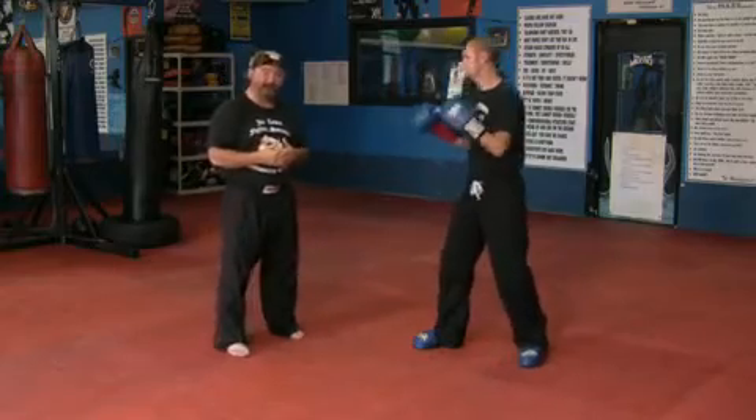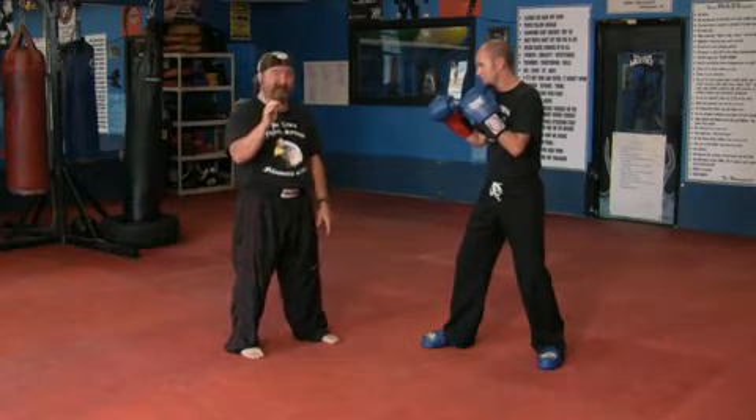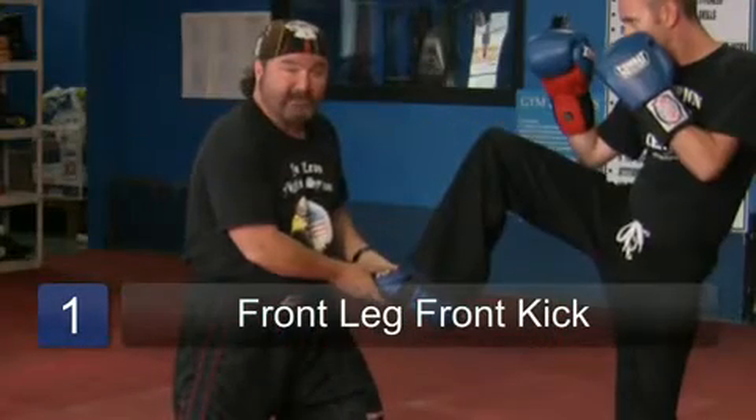First thing we'll do is a front leg front kick. The main thing you're doing on any kick is being able to chamber the kick. So the first thing we're going to do is Jimmy picks his leg up in the chamber position. You can see his knee is up and he's ready to push forward.